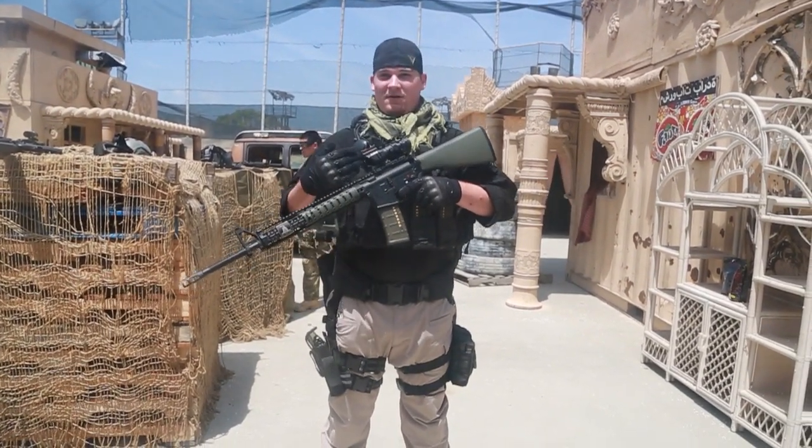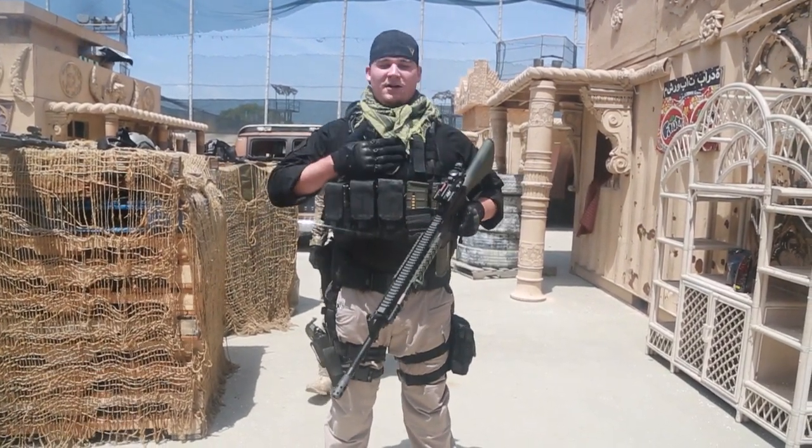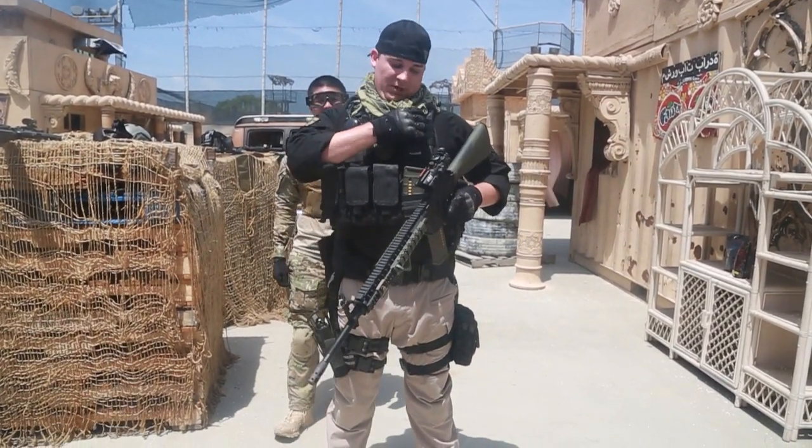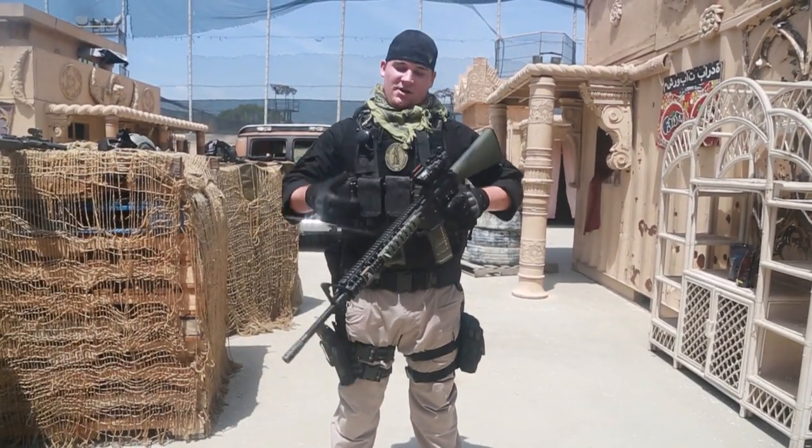What's up Airsoft GITV? I'm Bill, the FNG on the marketing team, and this is my kit. I run a Condor Outdoor Quick Release Plate Carrier for just in case in an airsoft emergency I have to take it off in a hurry.